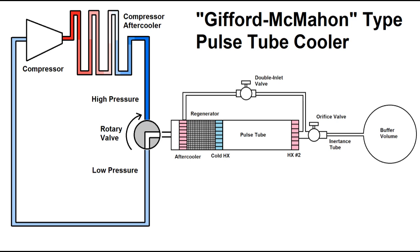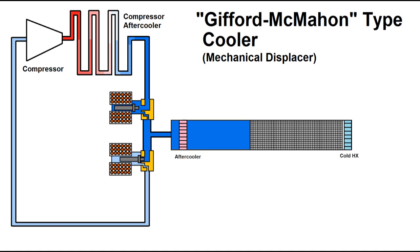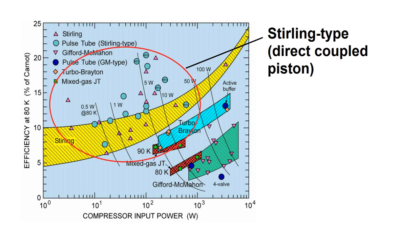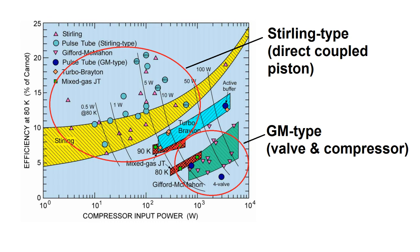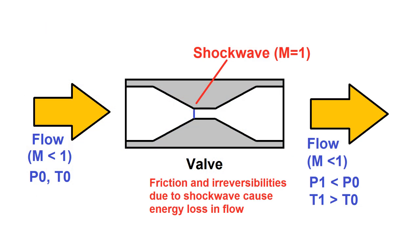A GM cooler uses a rotary valve that alternates between connecting the pulse tube to the high pressure and low pressure sides of a compressor. In my case, I'll be using a pair of solenoid valves to accomplish the same function. GM type cryocoolers are inherently less efficient than coolers that generate pressure oscillations from direct coupling to a moving piston, for two reasons: unavoidable losses through the valve, and because work from compression isn't being returned back into the system.